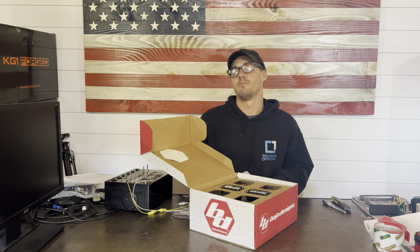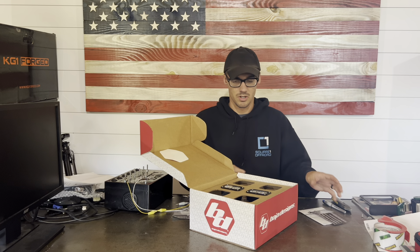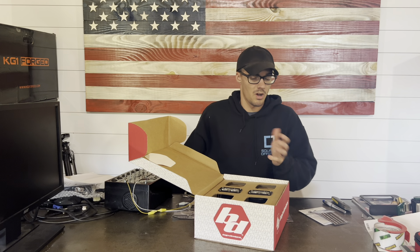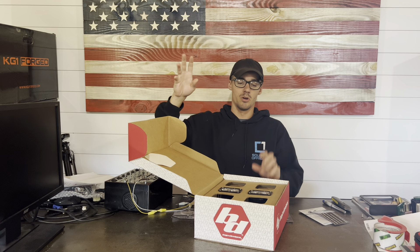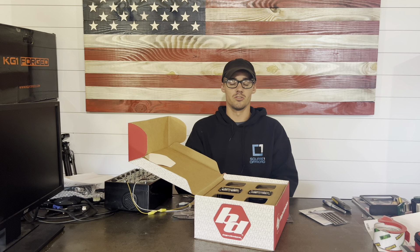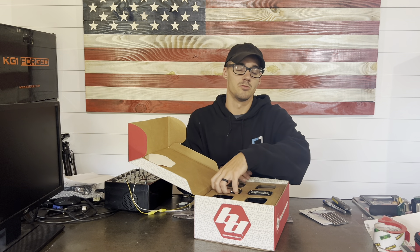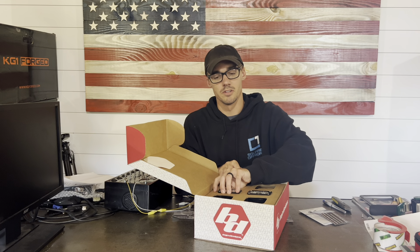This is the upfitter kit. So if your truck has the upfitter switches above your head when you're driving, this is the kit you'd probably want. That way it's a super clean install — hit that switch and the lights power on. You can also get the trailer hitch harness, which is a little bit cheaper, like 30 bucks cheaper.